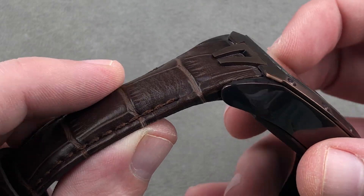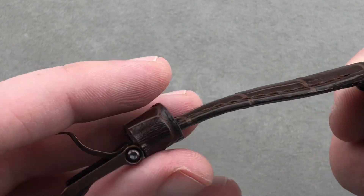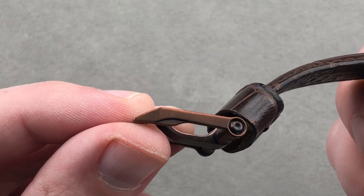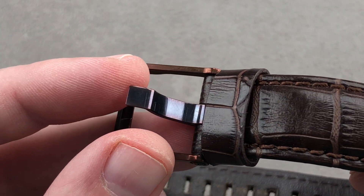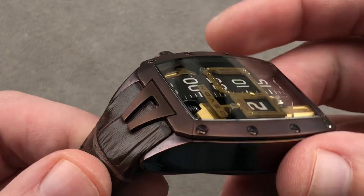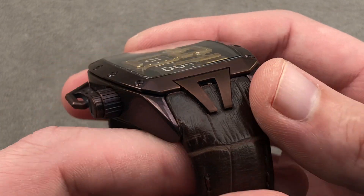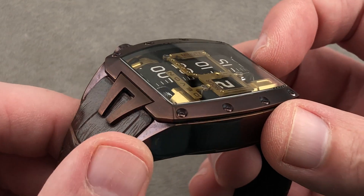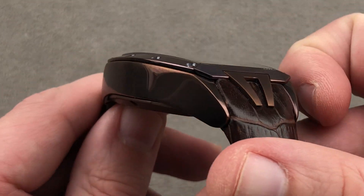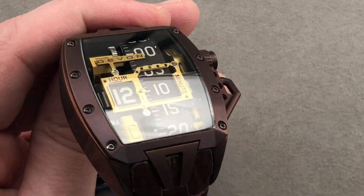Devon also has custom straps on the Tread 1 from the same supplier. It's calfskin on top and calfskin on the bottom, with a lovely bespoke buckle — anything but a default design. It features the same brown bronze PVD used on the case, with polished pin and satin finish for contrast. This is a well-worn press piece, so some tarnish is from use; the finished OEM product is much finer. The tonneau form is both more compact than the Tread 1 and more versatile in terms of who can wear it.